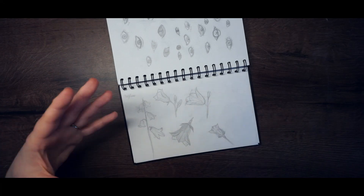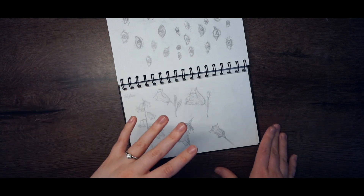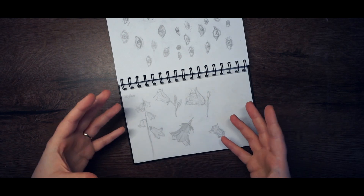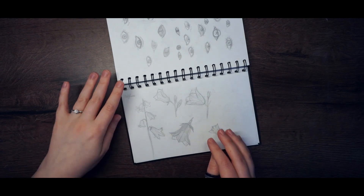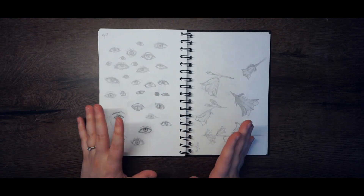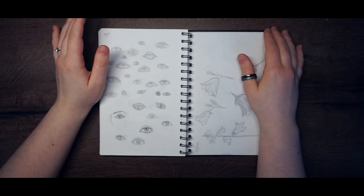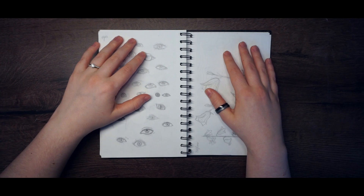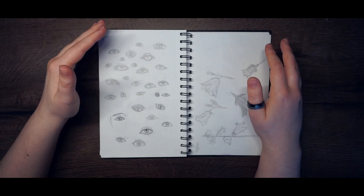I didn't rip out the page and start over even though it was ugly. I had to see how I was developing over time, so I left it. It hurt, but it was a really nice piece of advice — many artists on YouTube say you have to be okay with drawing ugly, and that became the whole theme of everything I drew.